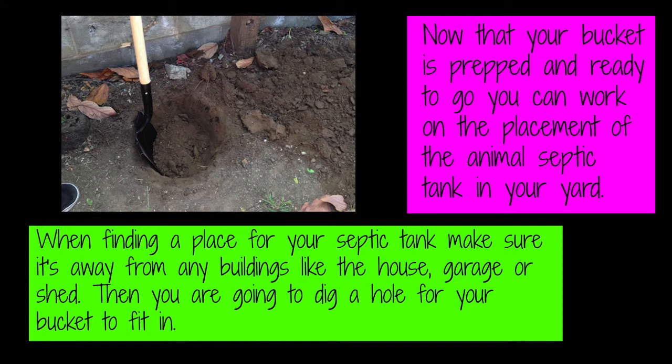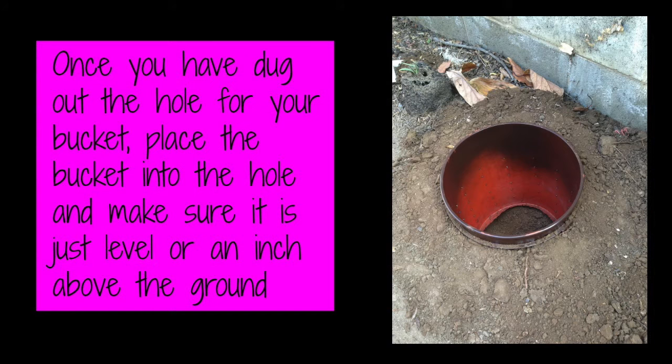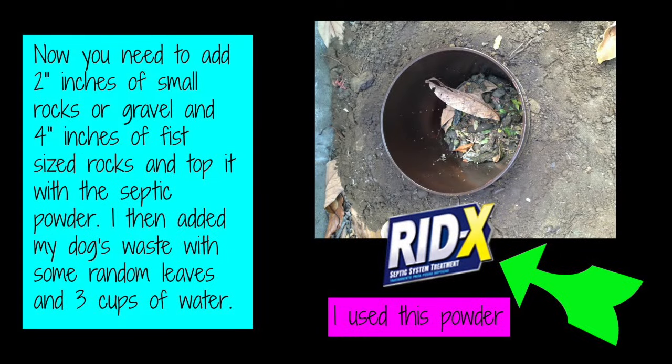Well, I had some strong men help me instead of wasting my time — it will never happen. Once you dig out the hole for your bucket, place the bucket into the hole and make sure it's just level or about an inch above the ground. You want it about an inch above so you can put the lid on and off and see the top of the bucket.